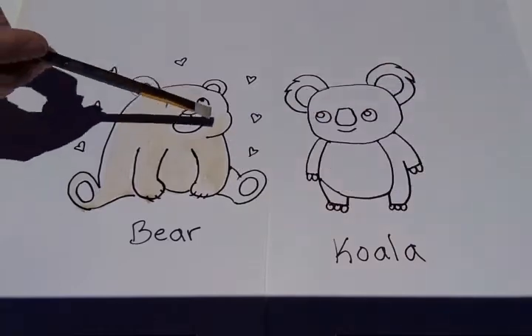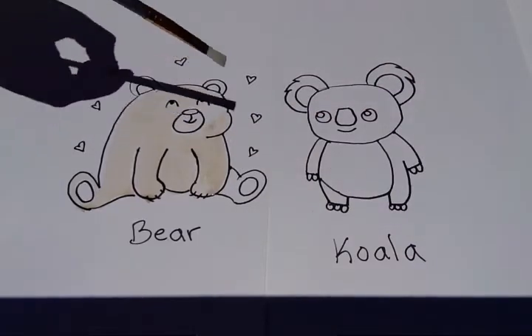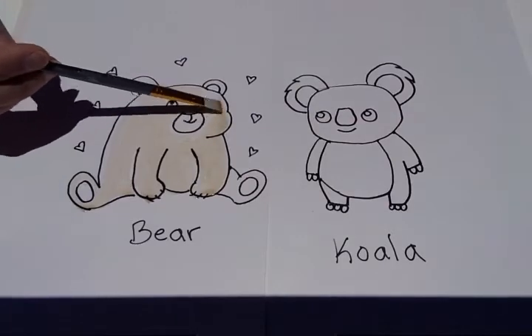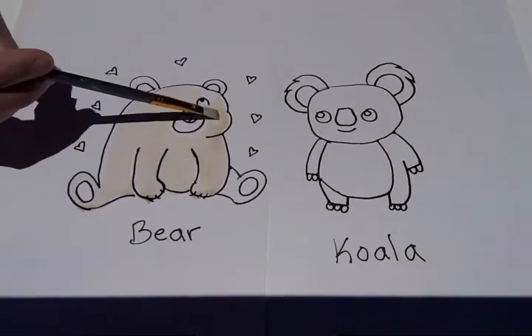I'm going to absorb it with a dry brush. My drawings are at an angle so you could watch me paint, so that's why it's dripping down a little bit.